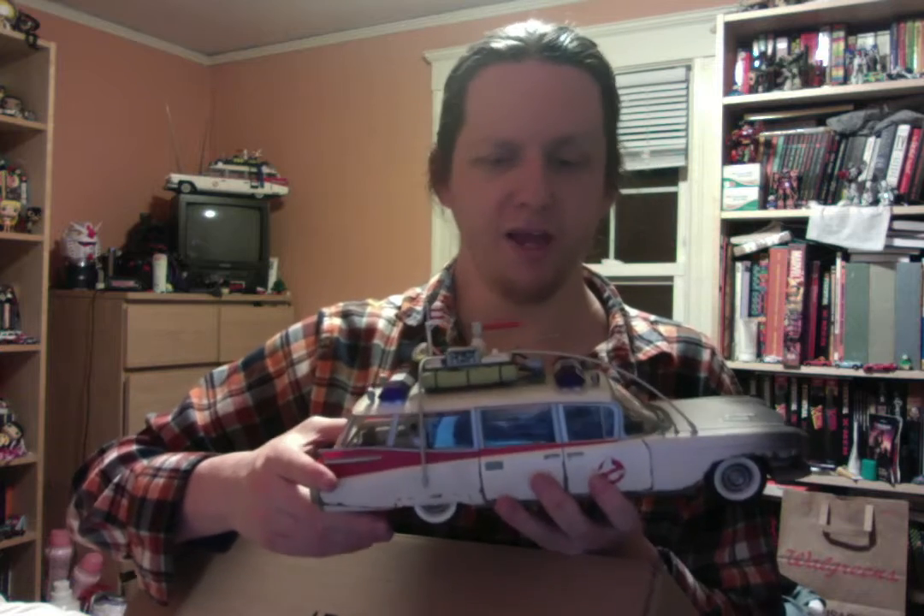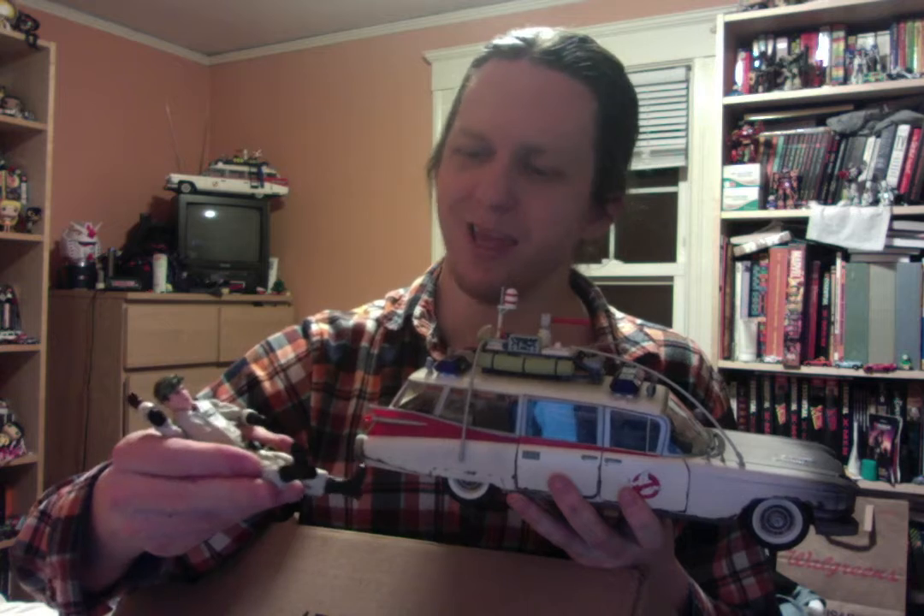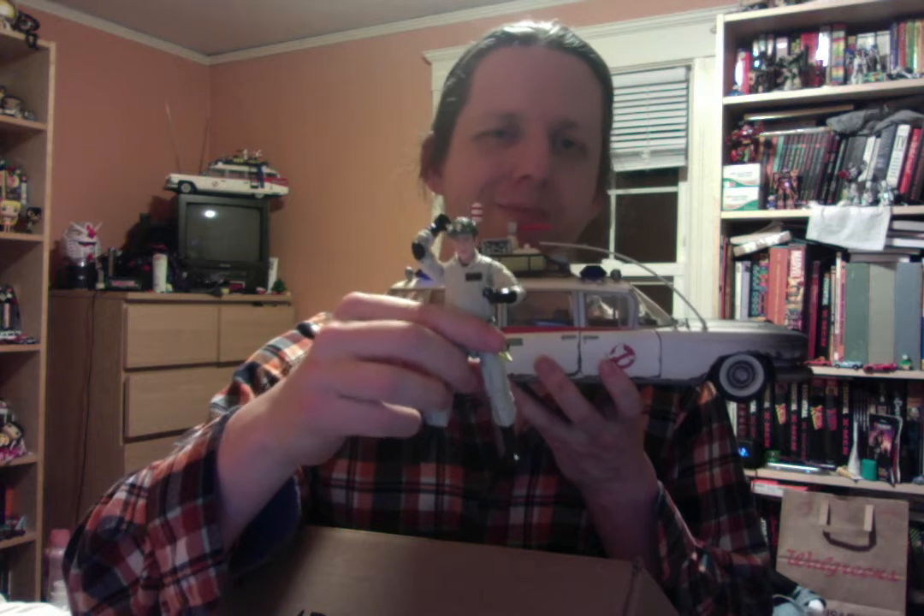In my opinion, the only downside — which in some ways is practical in terms of size management — is that this isn't to scale with the rest of the Plasma line. So unlike the Kenner Ghostbusters line where you could place the figures in a regular seated position in the Ecto-1, you can't do that with the Plasmas. The legs are too long and feet too rigid. But I think the Plasma figures are much more to scale with the Lego Creator series right up there.